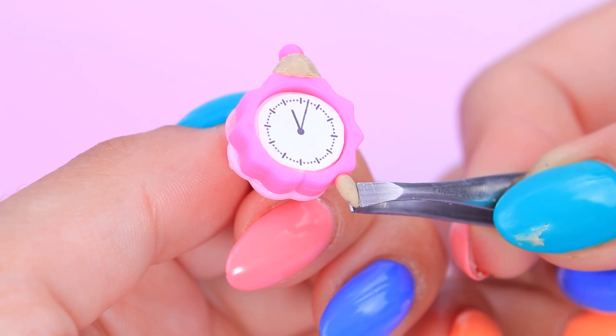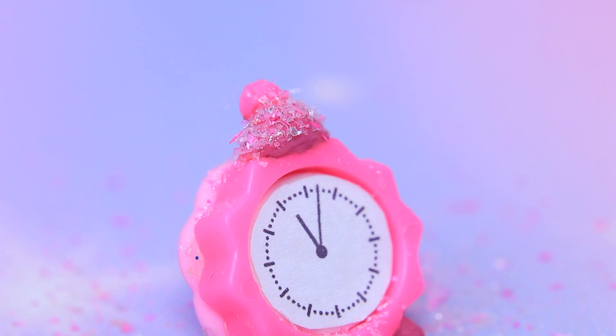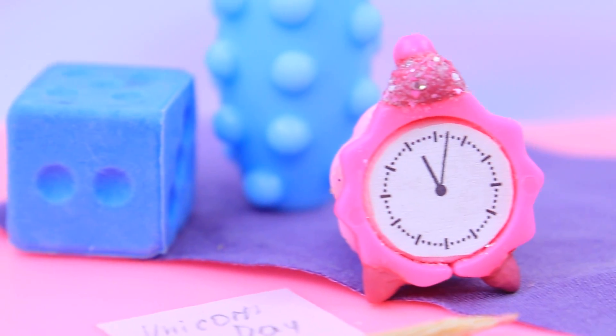Steady the legs. Cover it with acrylic paint. Add clear nail polish and sprinkle with glitter! It's so nice to wake up with an alarm clock like this!